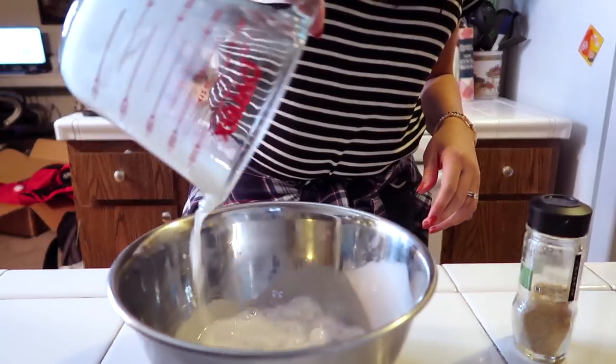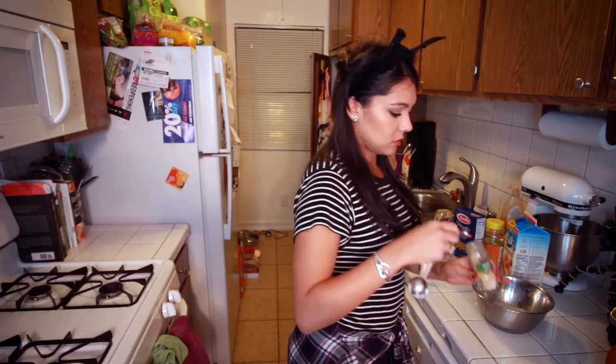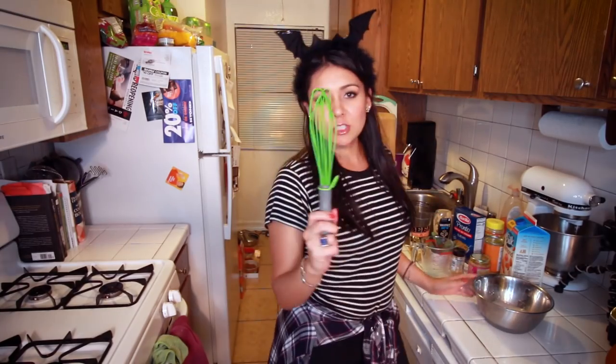Step one! We're gonna take a small bowl and put in it the following ingredients: three-fourths cup of milk, one tablespoon of cornstarch, one teaspoon minced garlic, and a fourth teaspoon onion powder. And now we're just gonna whisk this all together until there are no clumps.